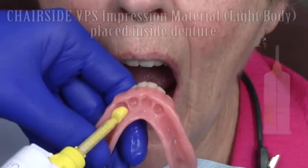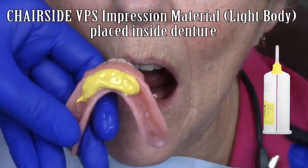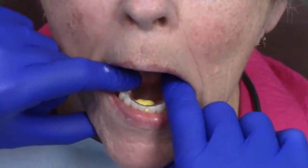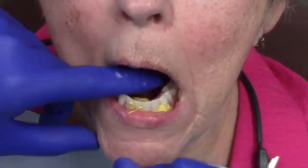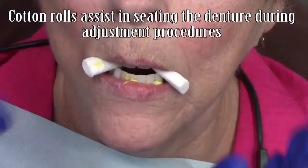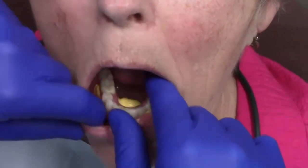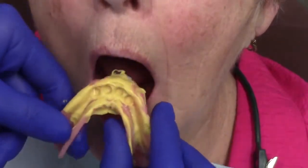Chair side light body PVS impression material is injected into the intaglio surface of the complete denture. Once injected, the denture is seated back onto the edentulous ridge, ensuring complete adaptation of the denture. Sometimes the pressure of the PVS material can be great, so I have the patient biting down on cotton rolls to assist in complete seating. This procedure allows you to see if there's any contact of the denture to the Locator RTX housings.